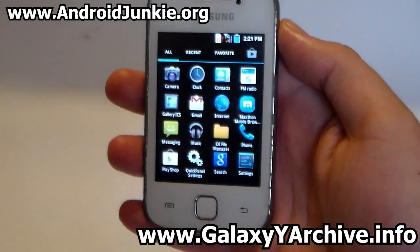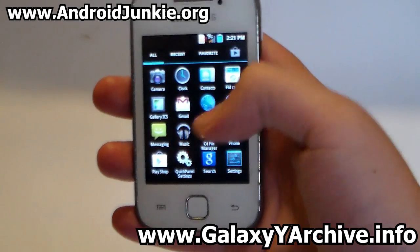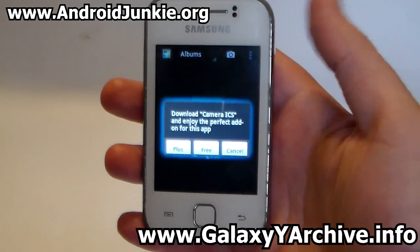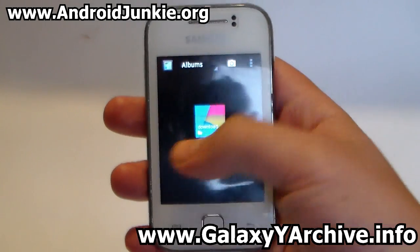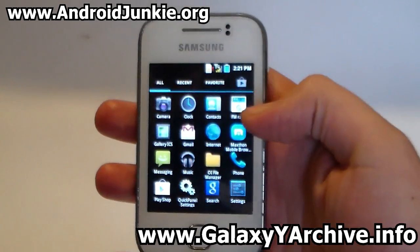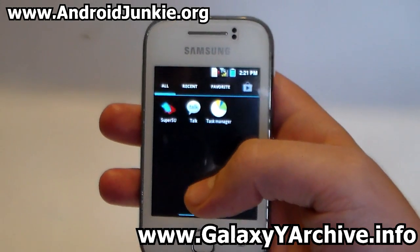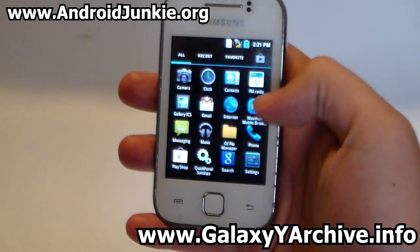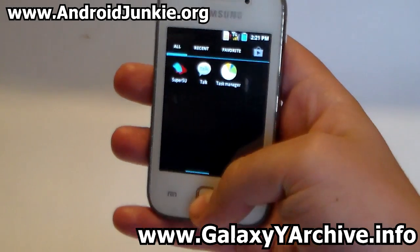Let's take a look at what we have in the app drawer. We have the camera, the Ice Cream Sandwich gallery app. This ROM has some Ice Cream Sandwich apps. It seems to have most bloatware removed — you just have the Play Store, Gmail, and the basic apps.